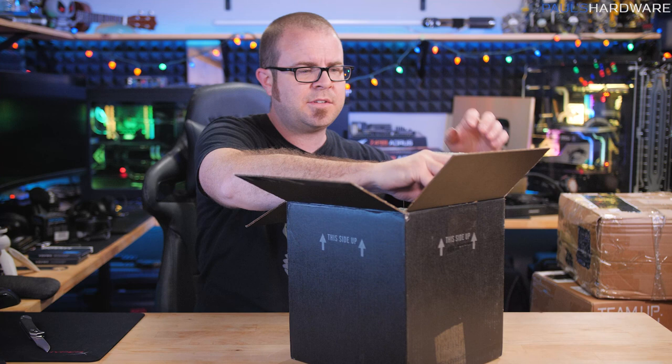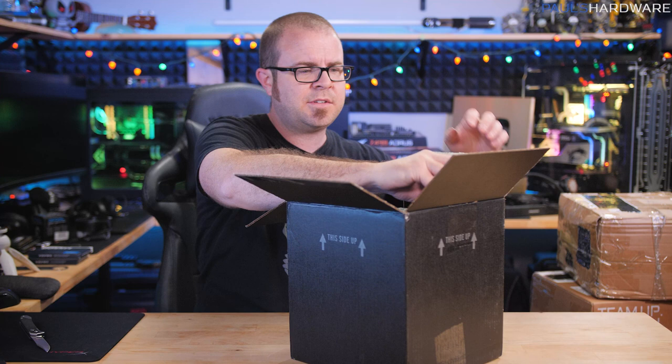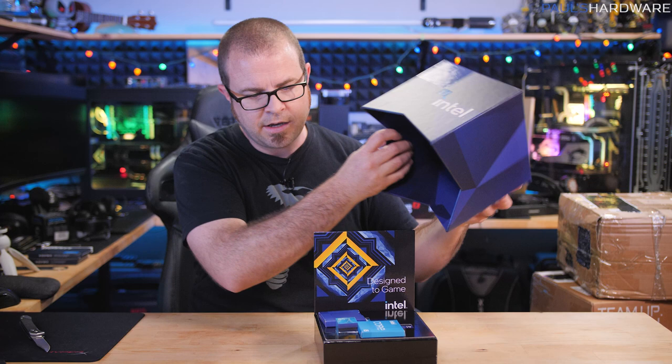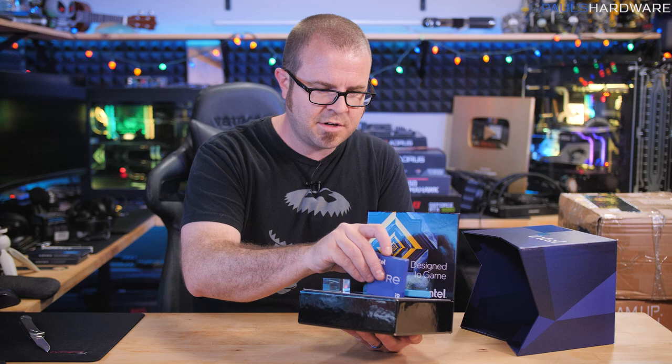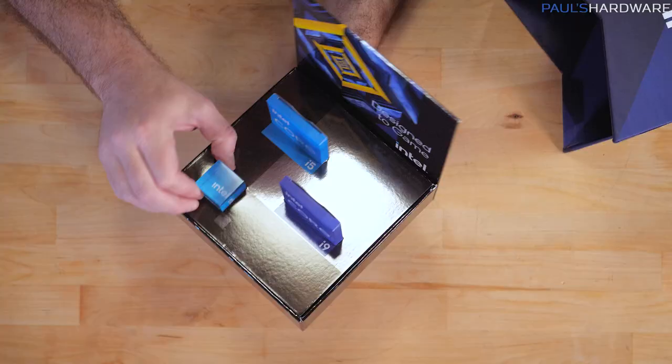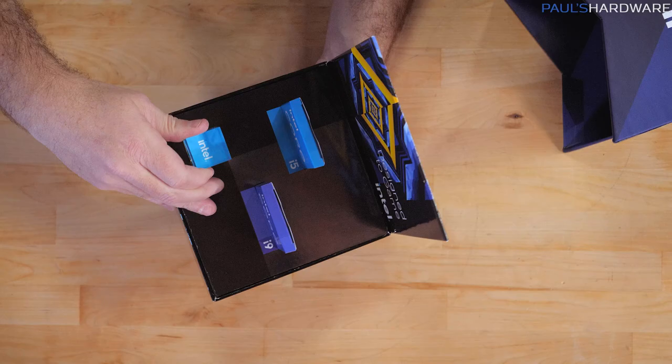Blue box inside - it does say Intel on it. That's why they said this end up, because there are a couple CPUs in here which are supposed to be in these little presentation holders. CPUs are very, very sturdy. There's also an Intel cube - a little display with the Intel logo on the bottom.